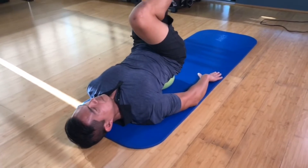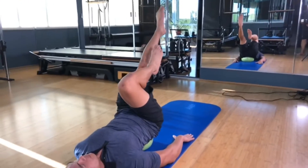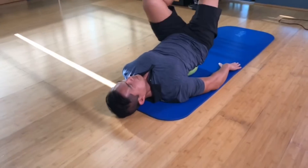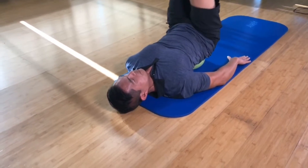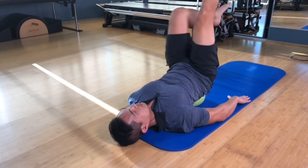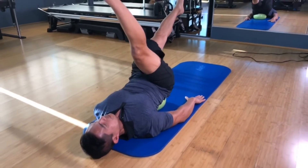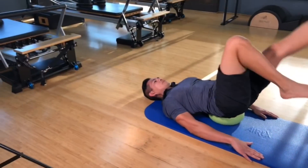The next one is to bring both legs to tabletop and then extend them both together, or you could start with reciprocal alternating extended legs. This will challenge your deep transverse abdominis, which wraps around your spine, and your obliques.